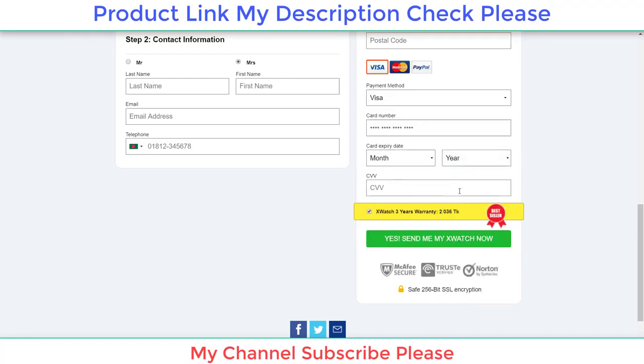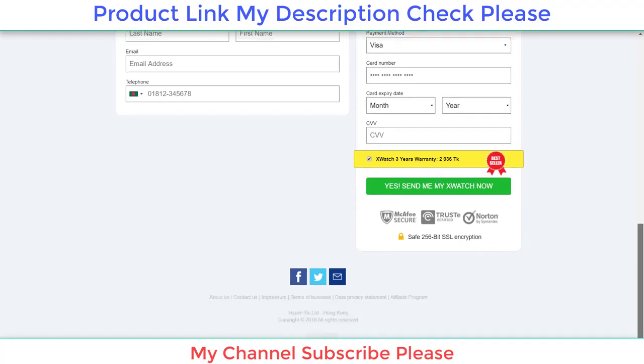Where can I purchase the X-Watch? X-Watch is available for a limited time only with exclusive offers and free shipping. Ordering is quick and easy, so take advantage of the great price by ordering yours today. Get yours now with a fifty percent discount and free shipping worldwide.